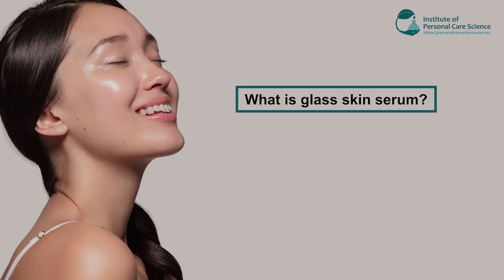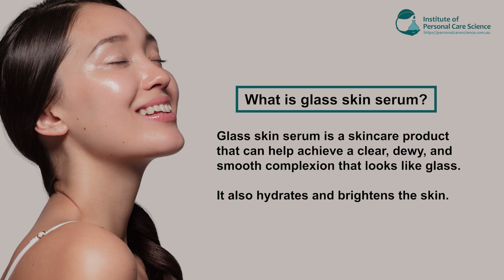Hi, I'm Tessa Monopoly, cosmetic chemist and trainee here at the Institute of Personal Care Science, and today I'm going to show you how to make a glass skin serum. The point of our glass skin serum is we want our skin to look really nice and bright and shiny, almost like glass — so we want to add things in there that are going to brighten the complexion and make the skin really shine, so to speak.